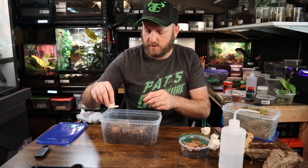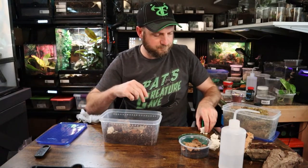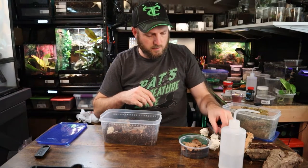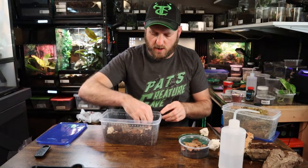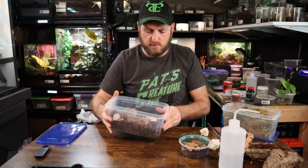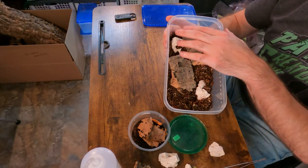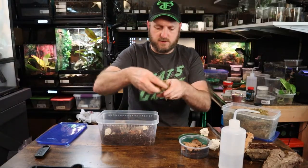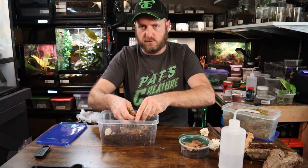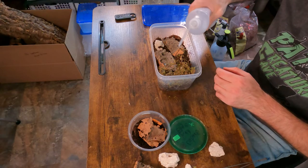Then I'll have another piece that stays over on the dry side, so they've got options. Same thing with the limestone — I'll put a piece over kind of underneath the moss on the moist side, and then another piece on the dry side. So they've got dry limestone and moist limestone. Then we'll start to get some of this moss in here. Just kind of break it up so it's nice and fluffy, soak the moss pretty good, and this will be the moist side.